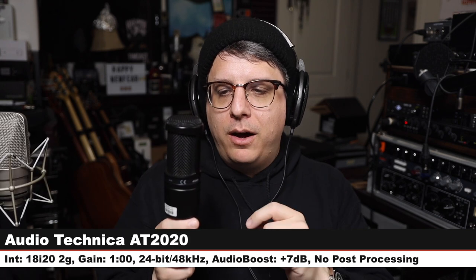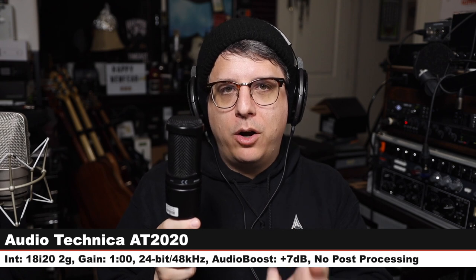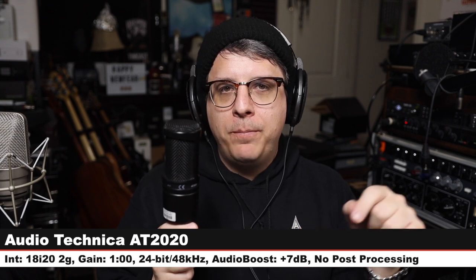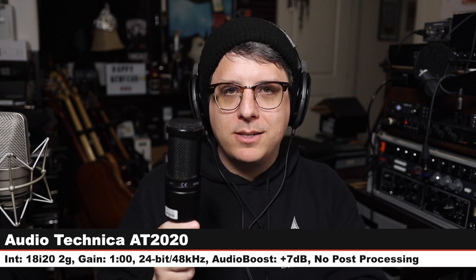Back on the TLM 49 so you can hear how it compares to this next mic. Now I am on the Audio-Technica AT2020 — a $100 cardioid-only condenser microphone, same distance, same gain setting. Check the lower third, and let's jump back to the TLM 49.